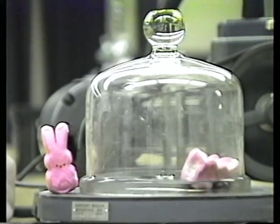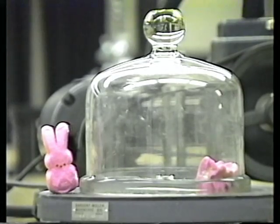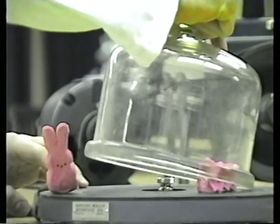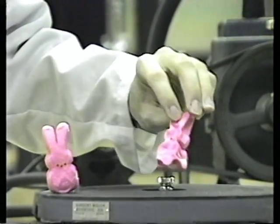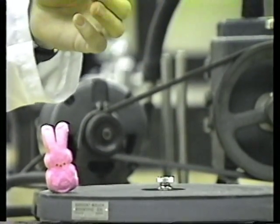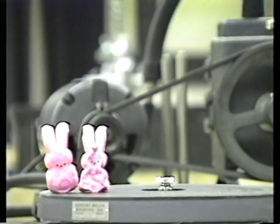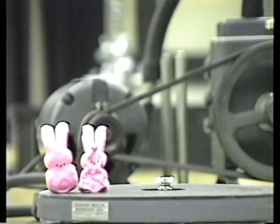He deflated — he doesn't look so good. Looks like we're going to have to take him to the hospital. Yum. Put him next to the other bunny. Who's cleaning up the bell jar? That doesn't look so good. Bye bye Pierre.